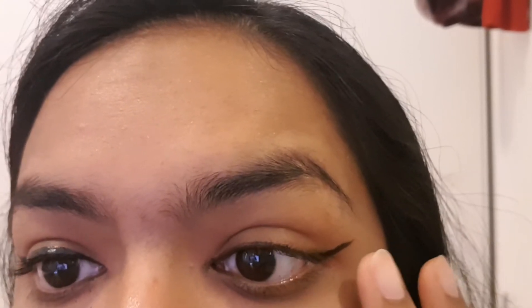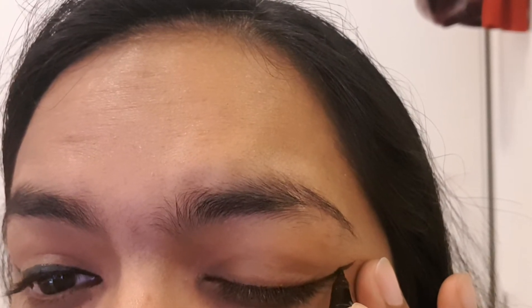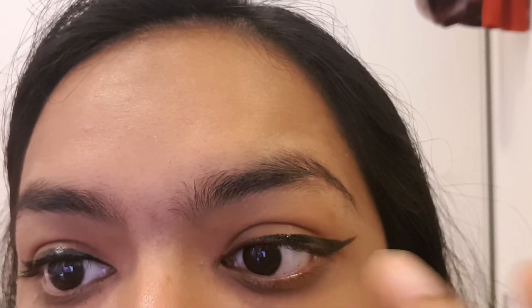You don't have to make it this thick — you can keep it very thin and light so you get an idea if you're doing it perfectly. When you're done with the line, drag it from this point back towards the eye. It covers more than half of the eye area.